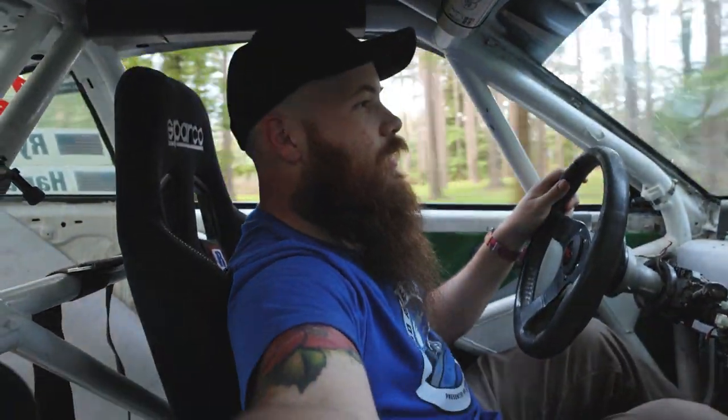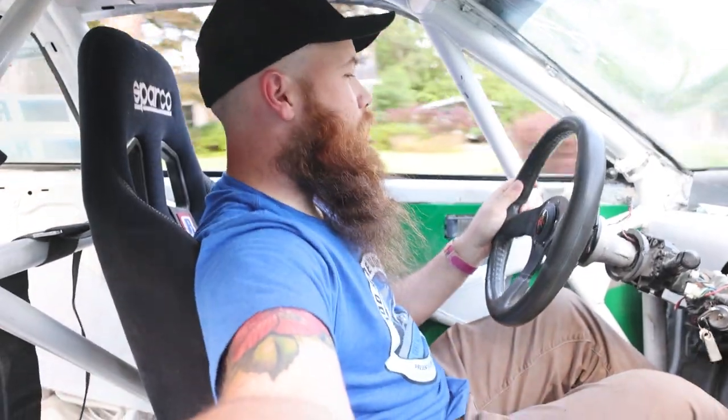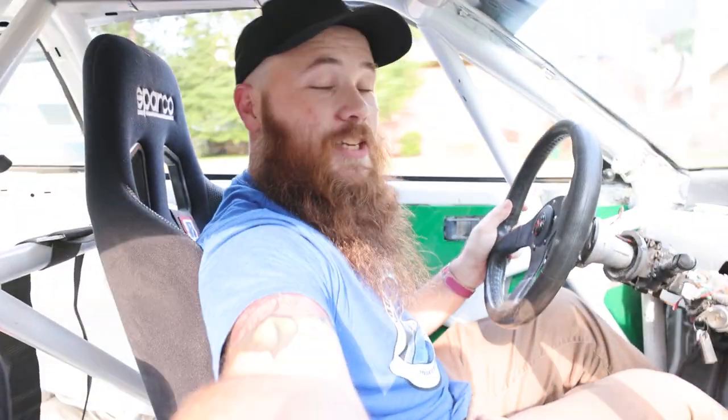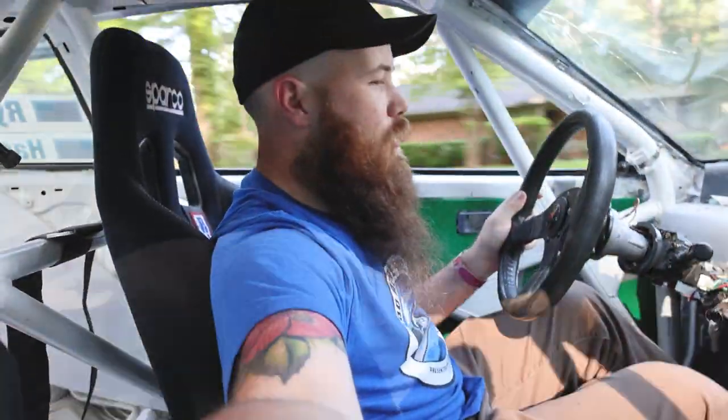People are looking at me a little bit weird — that's because they're seeing an actual rally car, probably never in Camden. Probably the world's first rally car in Camden. What this is is a 1989 Honda CRX HF, which is the high fuel economy model, but it doesn't have the HF motor anymore. It has quite a different setup, and I'll go to quieter surroundings to fill you in on what's going on with this car.